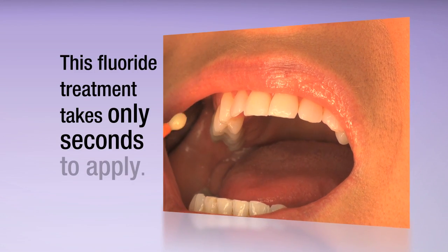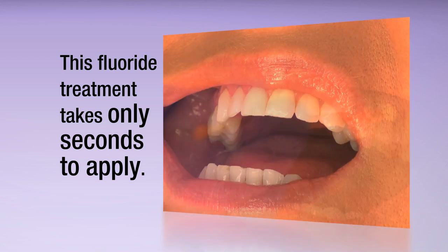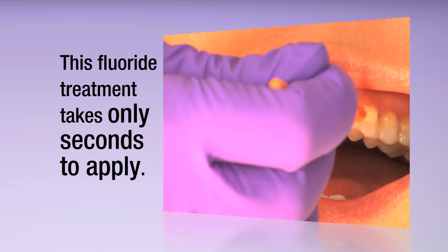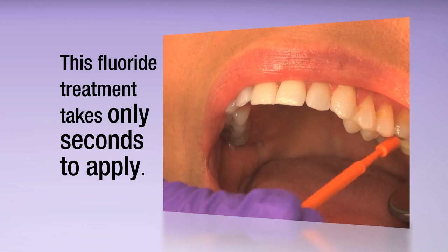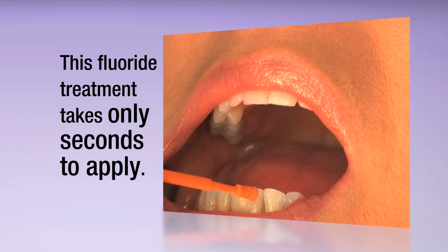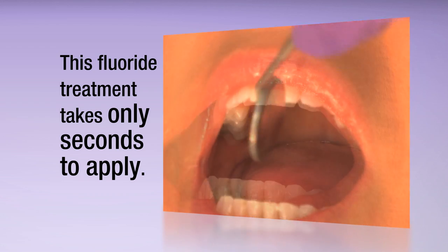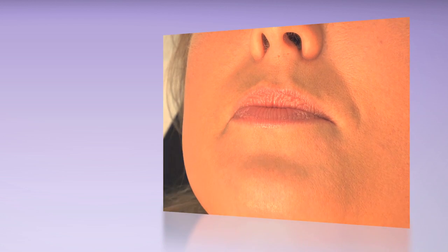This fluoride treatment takes only seconds to apply. It's as simple as applying a thin layer over the recommended treatment areas. For larger surface areas, apply Vanish White Varnish in sweeping, horizontal brush strokes across multiple teeth. Then let the flow properties do the rest of the work, delivering fluoride, calcium and phosphate to the important areas of each tooth.